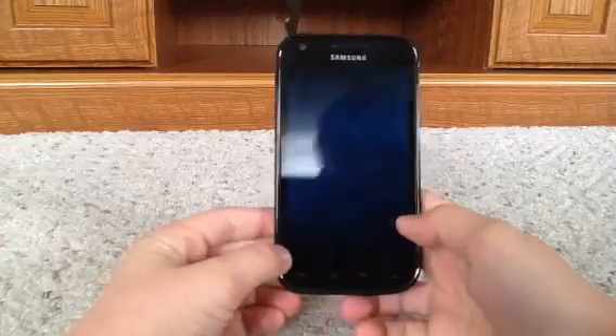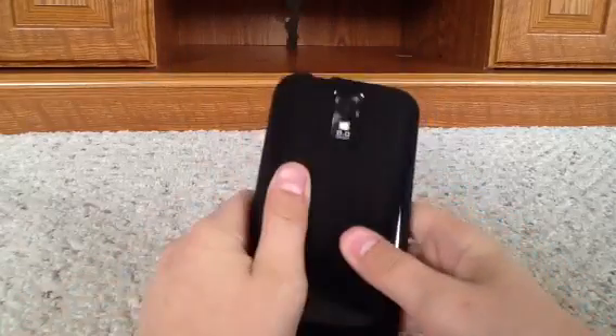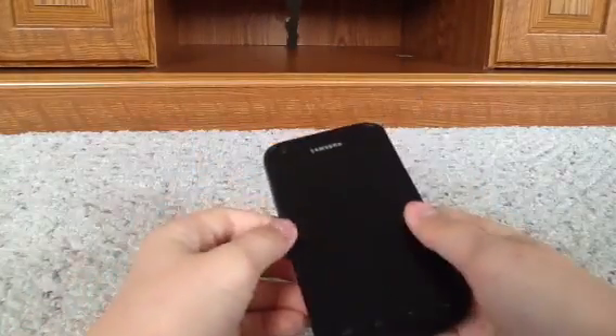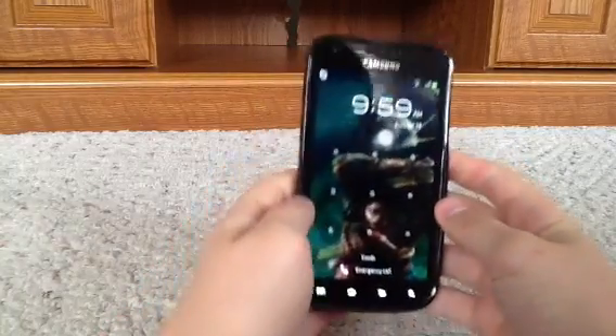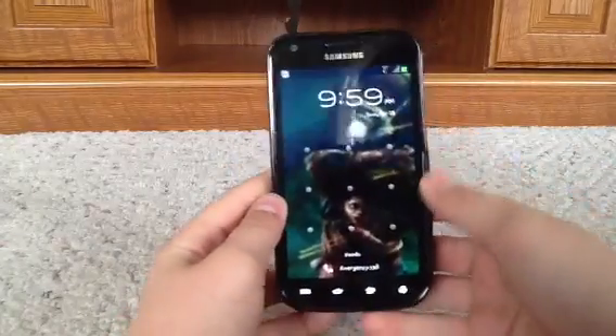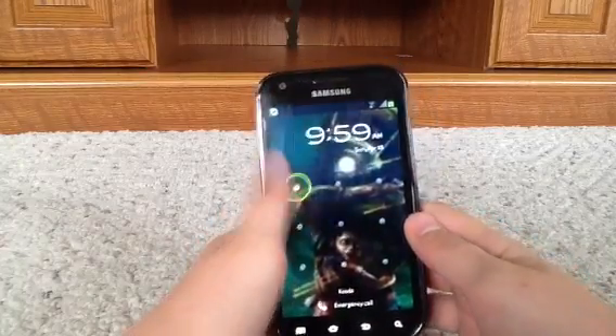So here it is — I have a black gel skin on it because that was the only case they had. When I turn it on, I have a little code lock and my picture is Big Daddy with Little Sister. It's my favorite picture in the entire world. So right now I'm just going to enter in my code. There we go.